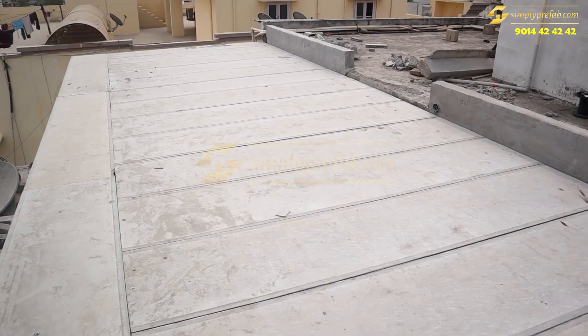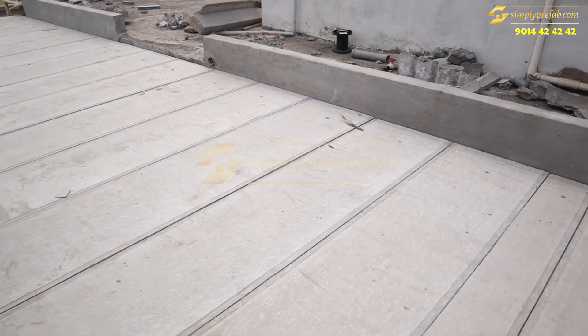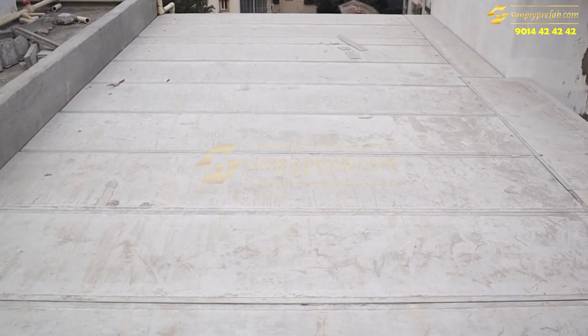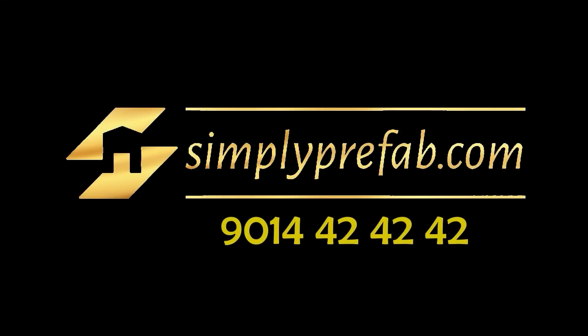You can see the difference in the video — we have put a two-inch slab. Some other works were pending, so in this video I am only showing you about the slab and how the structure work was done. Other videos will show how the waterproofing and other finishing works are done. Thank you.